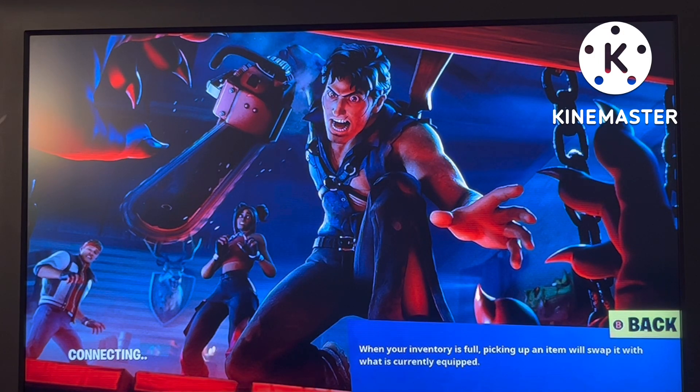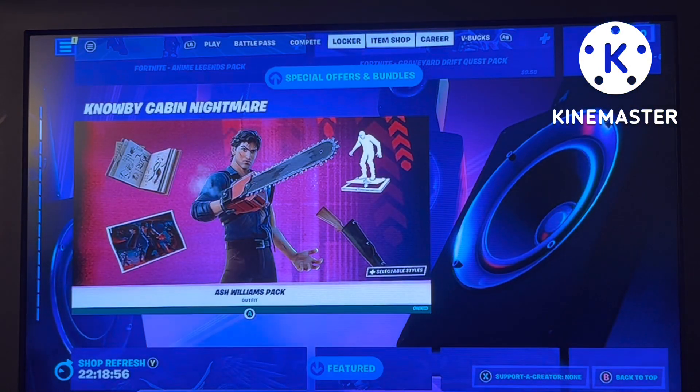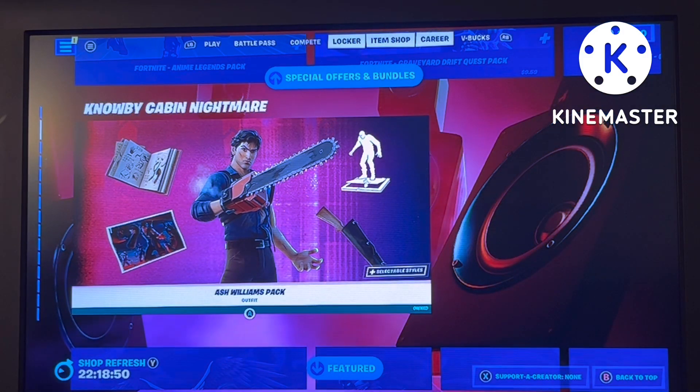And the loading screen — you can see the cabin, the talking moose in the background. Really cool. You get to see Ash Williams in action, so I'll make sure to do a gameplay review on this. Make sure to subscribe, hit the like button, and happy spooky season!